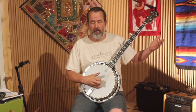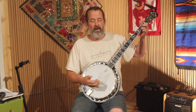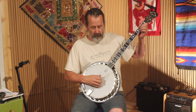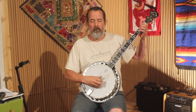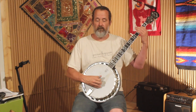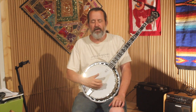Then pick it up, continue the forward roll, C chord. Pretty standard forward roll stuff. Another hammer on forward roll over the G. And then this part here may be a little bit tricky. And then the A chord, walk down. So there's a little kind of single string kind of things there, but it's pretty straightforward again.